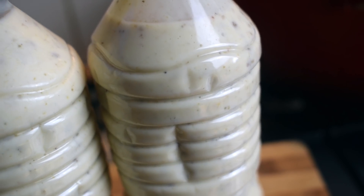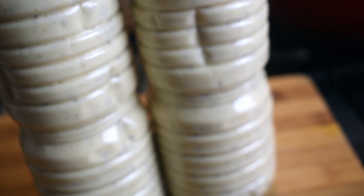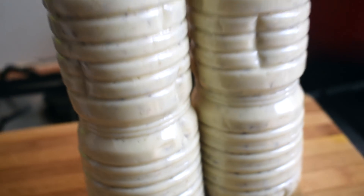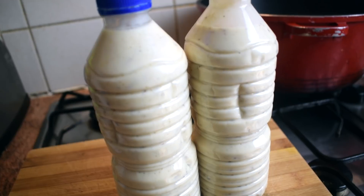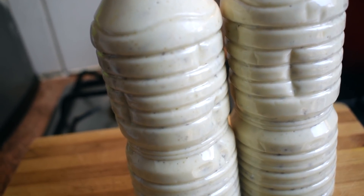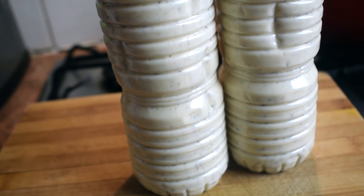If you can't find millet couscous, don't worry — use regular yellow couscous. Just make sure you keep it in the fridge. Thank you for watching and see you next time — leave me comments, bye!